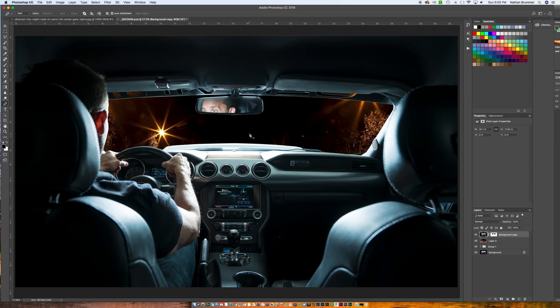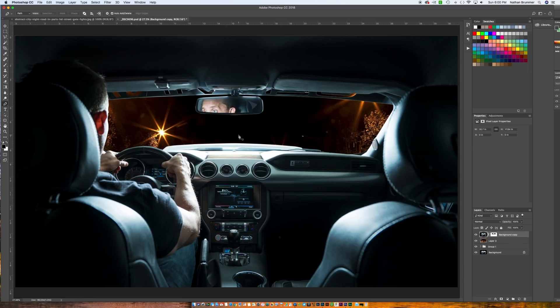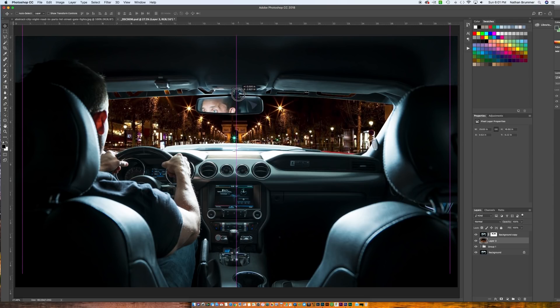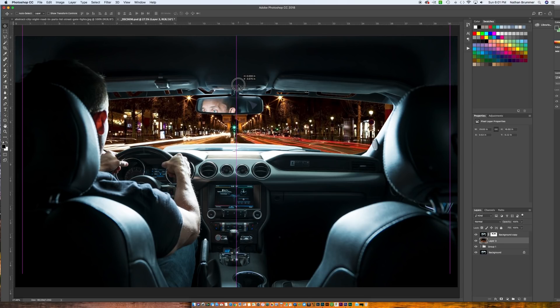You can see we have some perspective issues to worry about — it looks like we're driving the Dodge Demon pointed completely up at the ceiling, which might be a look you're going for, but it's not necessarily what we're looking for in this tutorial. So let's select our background layer, click V for the move tool, and start moving that up. You can also drag while holding Shift to stay in the right area. By pulling it somewhere in there, it's probably pretty close to where we need it to be.